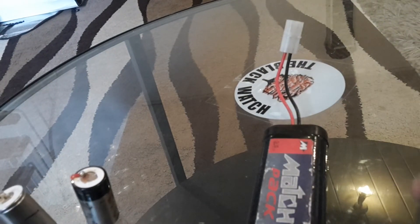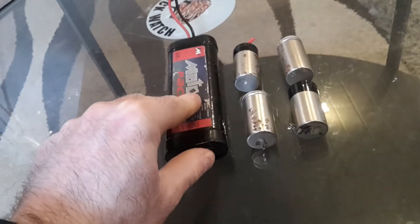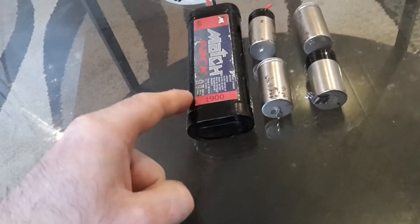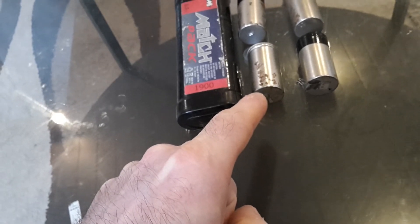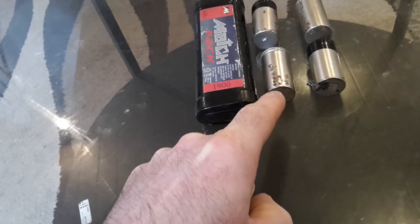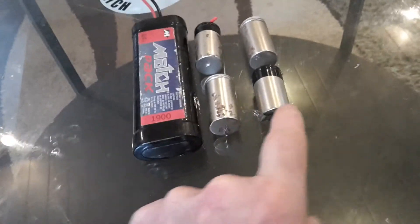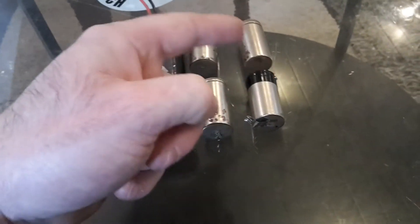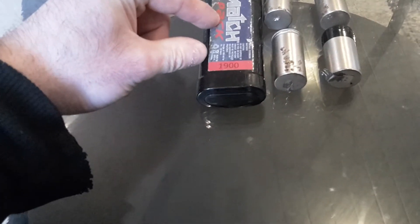So the way this goes together makes up this pack. This was a 7.2-volt battery with a 1600 milliampere-hour pack; this one is 1900 milliampere-hour. As you can see, the batteries go in series like this — and this one has three batteries: one, two, and three.